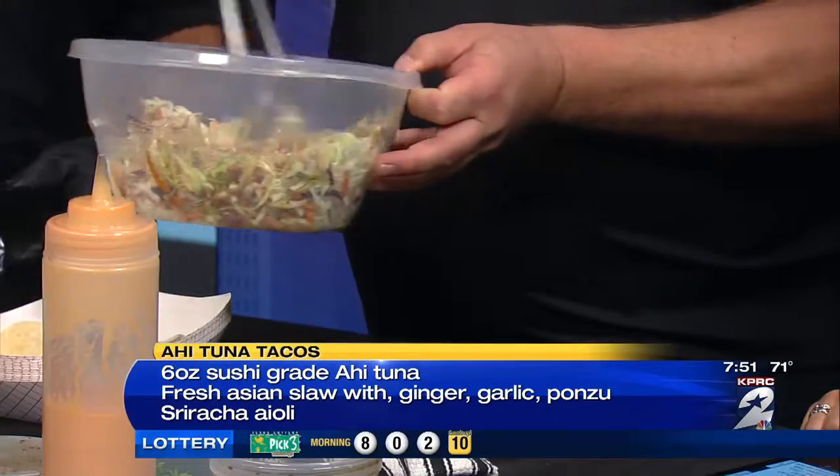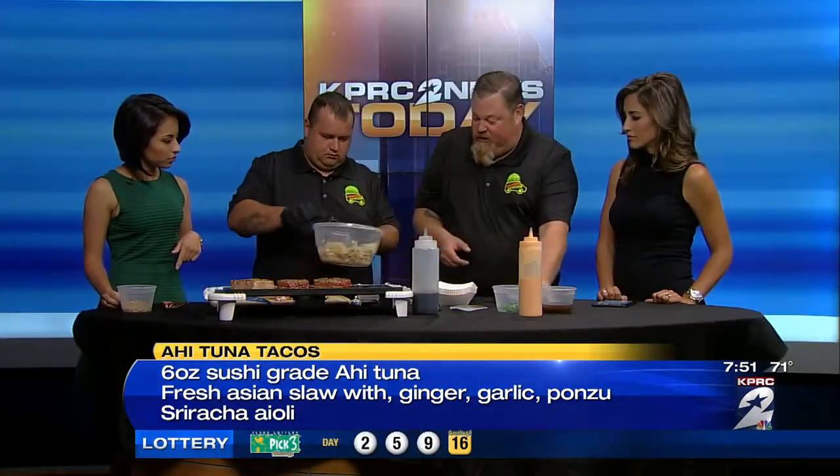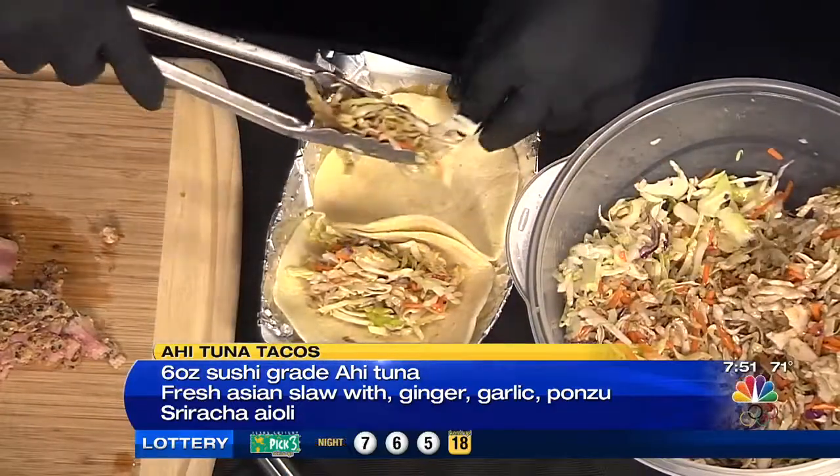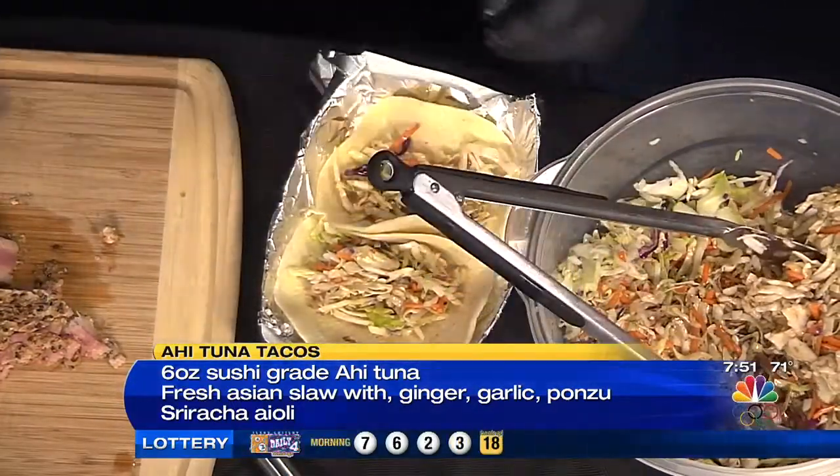So we'll mix this up and I'll hand this over to Terry. Terry will start putting the tacos together for us. Terry's doing all the work. Well yeah, that's why I brought him. Normally I cook everything on the truck and he's in the window, so I decided we'd switch up today and make him nervous.